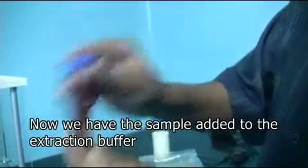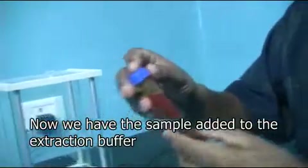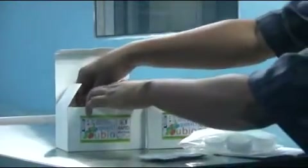The tube is closed tight and we are ready to extract the toxin from the sample. Now we prepare to proceed with the test so we keep the test card and accessories ready.